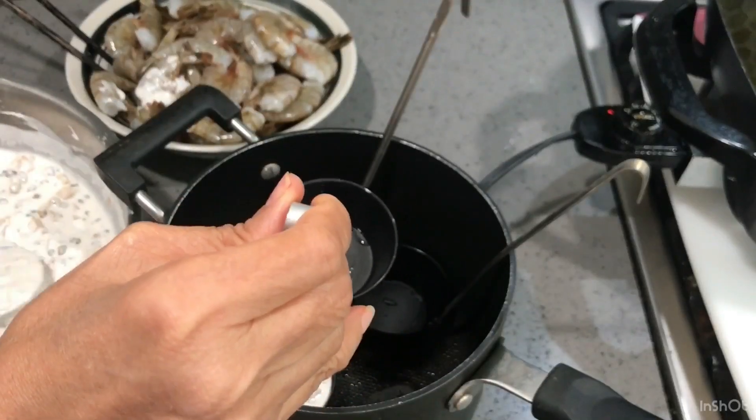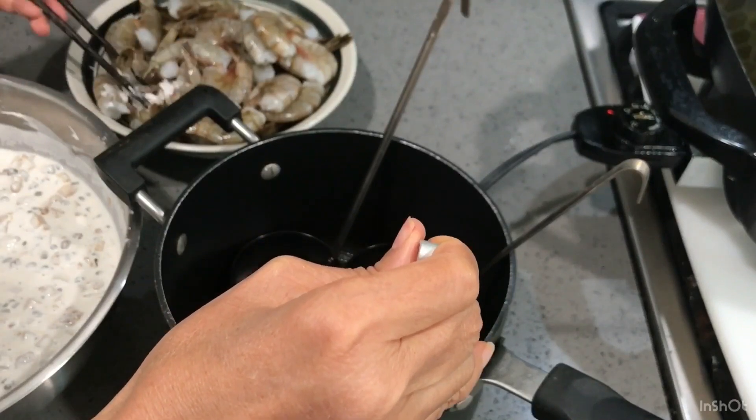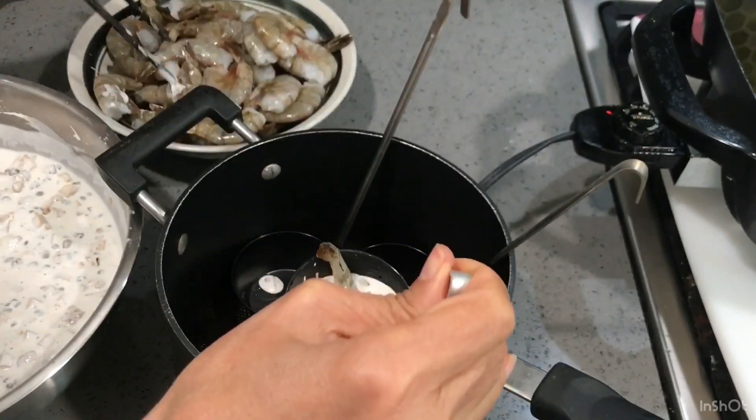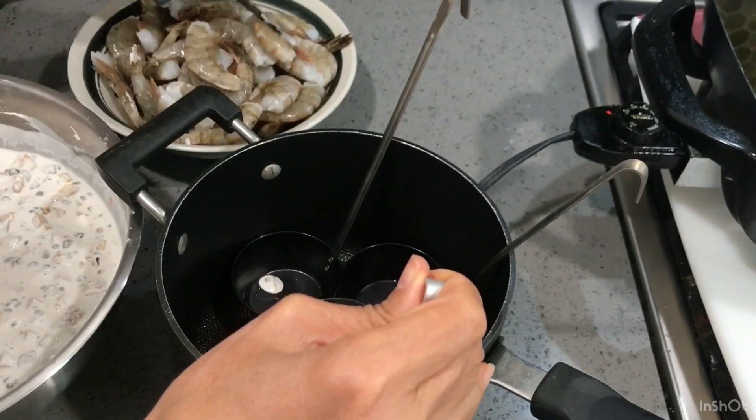Place some batter into the ladle. Place two shrimp into the ladle like so, then add some more batter on top.